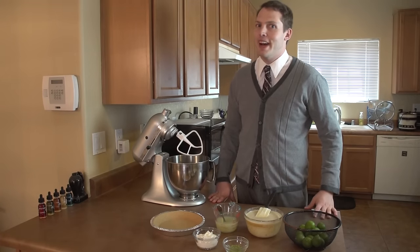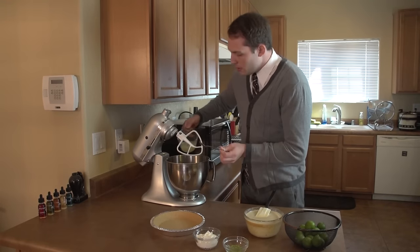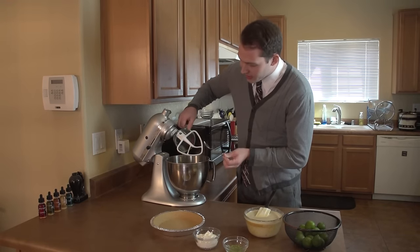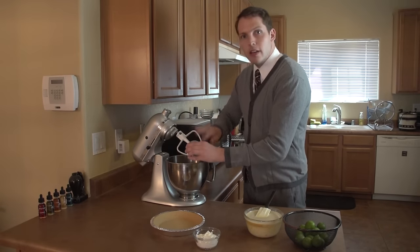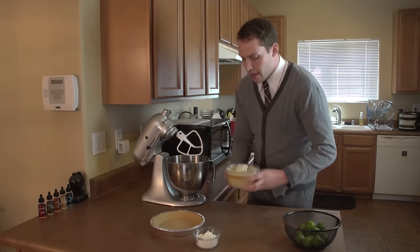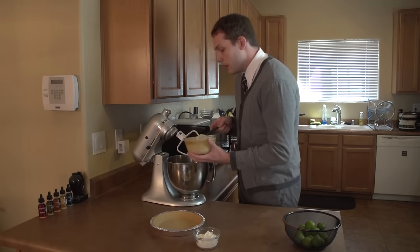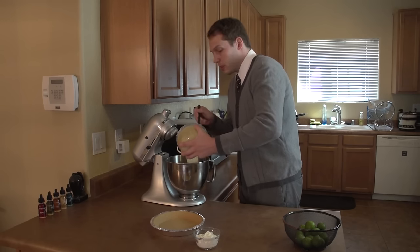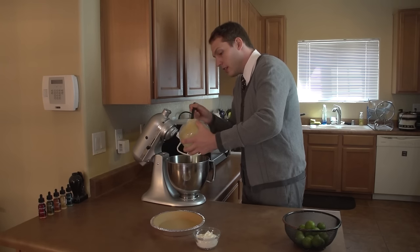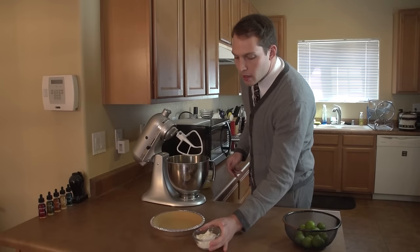Let's go ahead and get started and put everything together to make one delicious pie. We're going to take our three-quarter cup of lime juice, just pour it in nice and gently into our mixer. Next we have our zest — one tablespoon — just tap it right in. This is three cups of condensed sweetened milk, just pour that in. It's a little goopy so you're going to want to make sure you have your spatula ready to get all that goodness off.